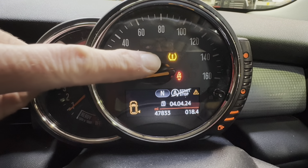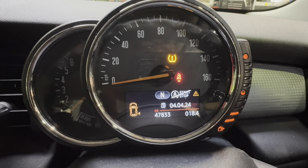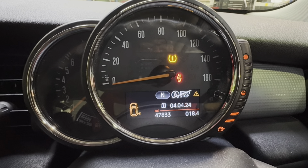This is how to turn off your tyre pressure monitoring warning light on your Mini Cooper. This is a 2015 model, but as long as you've got that dashboard, it should work for you.